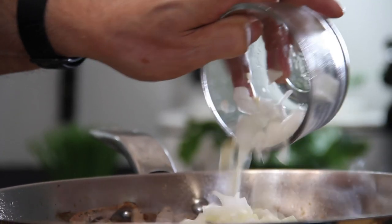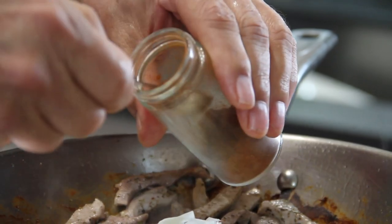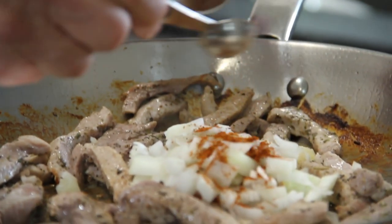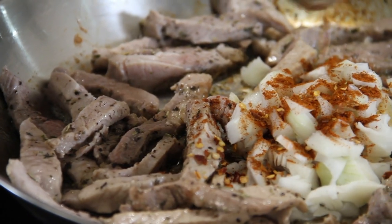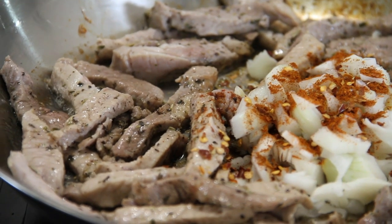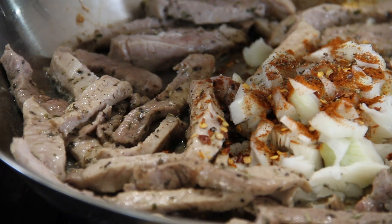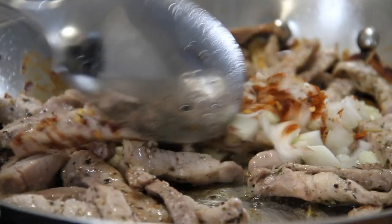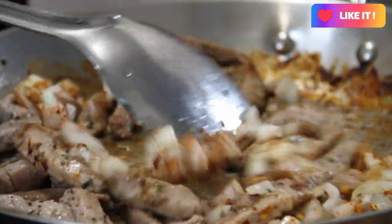Okay, our pork is browned up. I'm gonna add in four cloves of garlic and half a small chopped onion, about a teaspoon of chili powder — totally optional, I just like it, love the taste. Half a teaspoon or so, depending on how hot you want it, of hot pepper flakes, and a little bit more ground pepper. We'll stir and sauté this until that wonderful aroma of garlic fills the air.